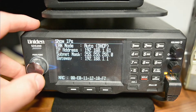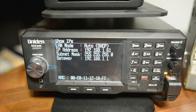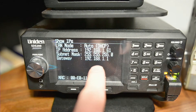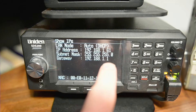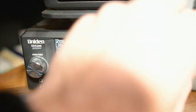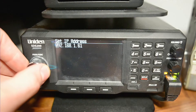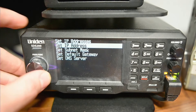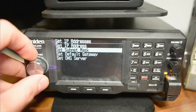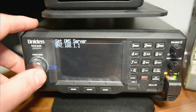We're going to go to Show IPs. Now these are obviously local IP addresses — this is how you would access your scanner within your network. We're going to want to write this information down because we're going to need the gateway and the IP address that your router assigns, so that we can reassign it statically. There are two ways to assign a static IP address: one is through your router and the other is through the device. In this case, we're going to use the device. We'll go back, set IP assignment to manual, and set the IP address. The subnet should be set, the default gateway is already set, and your DNS server will be the same as your gateway.